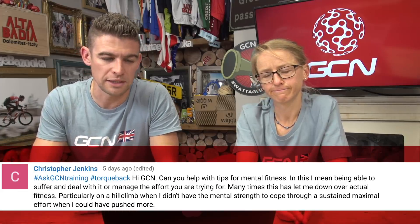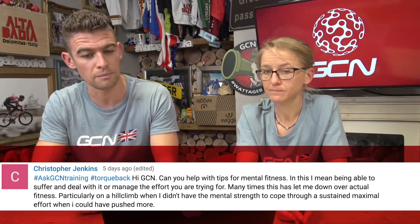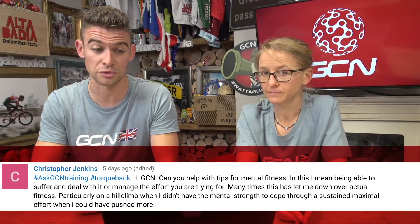Next up, we have a question from Christopher Jenkins. He asks: can you help with any tips for mental fitness — being able to suffer and deal with it, or manage the effort you're trying for? Many times this has let me down over actual fitness, particularly on a hill climb when I didn't have the mental strength to cope with a sustained maximal effort when I could have pushed more.